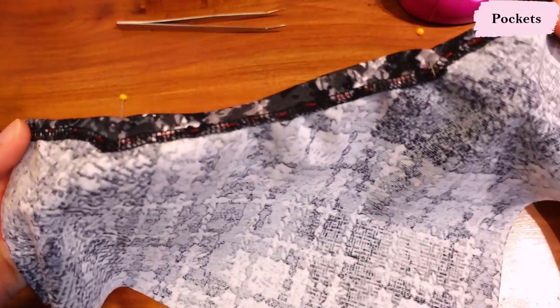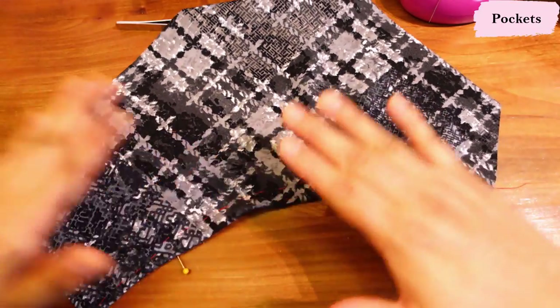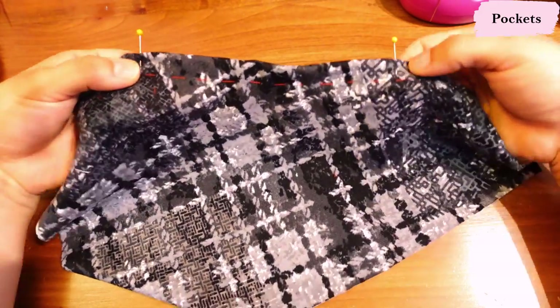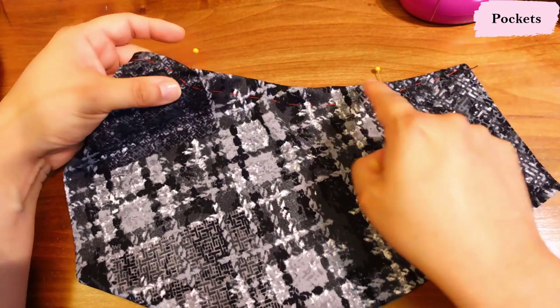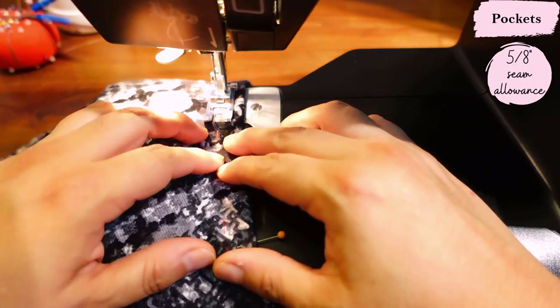When it's just basted it's quite wavy and doesn't sit right, but with a nice amount of steam it turns out really flat and neat. I have the two pins marking where those dots were, and once this one is pressed we're going to top stitch from that mark to that mark — it will be a five-eighths seam allowance.